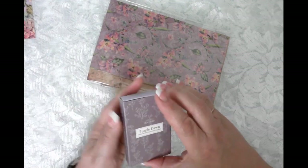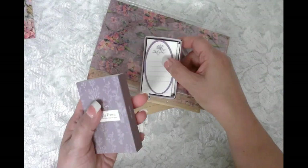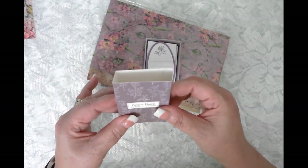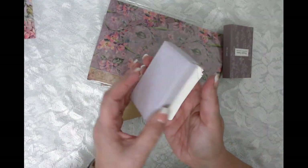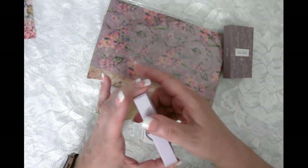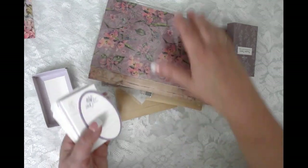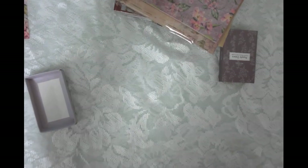Oh beautiful box — wouldn't it be fun to make a little journal that would fit in this box? I might have to do that. This would be so easy to cover too — all I would have to do is separate this so I could cover the whole inside and outside with some thin paper, then make a little journal to fit in here. I would just leave the outside as is — leave it purple and maybe reinforce it with the washi or something.